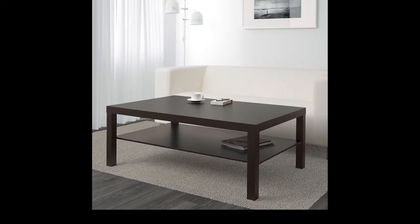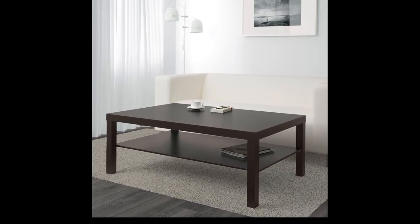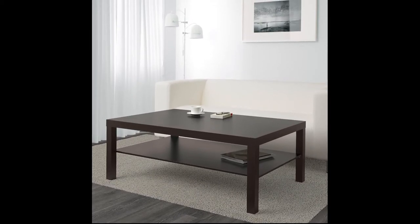Hello everyone. Today in this video I will show you how to assemble the IKEA LACK series coffee table, which is available at IKEA for only $29.99.